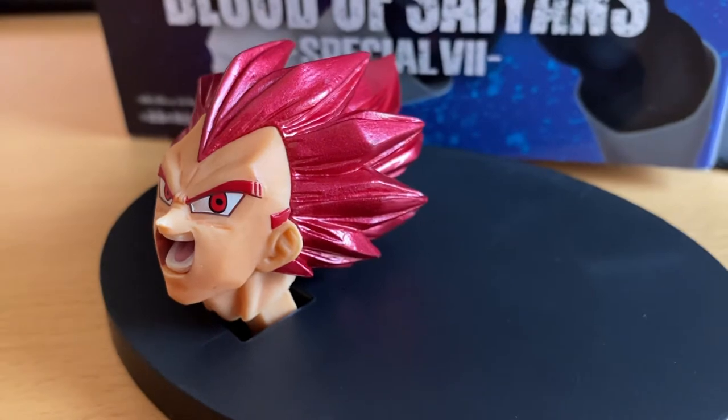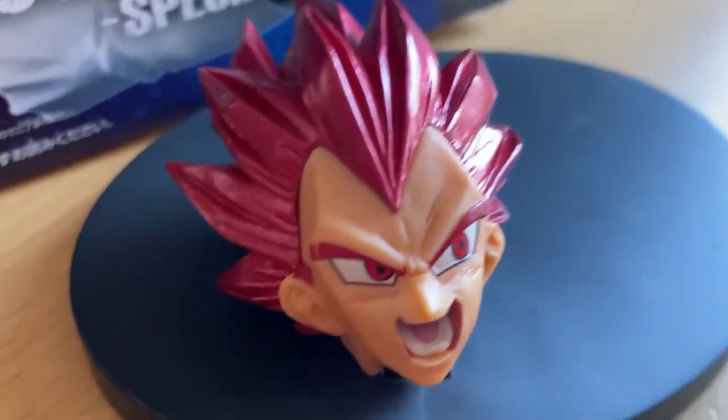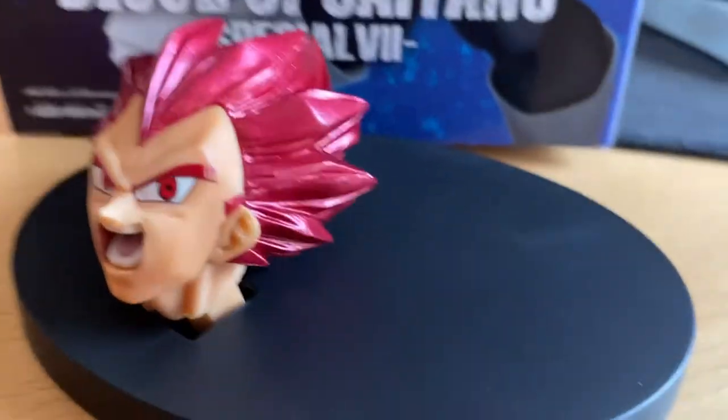So here's the head. Wow, I love the sculpting of the hair, guys. It does look amazing — the very, very shiny hair. It's very cool. His face looks amazing, it's very nice.